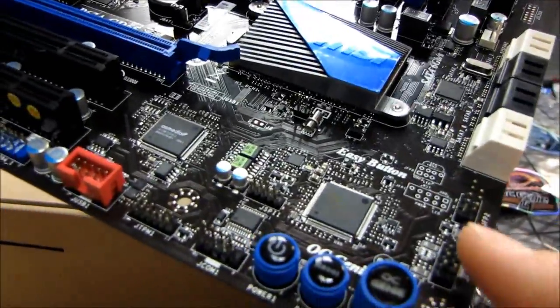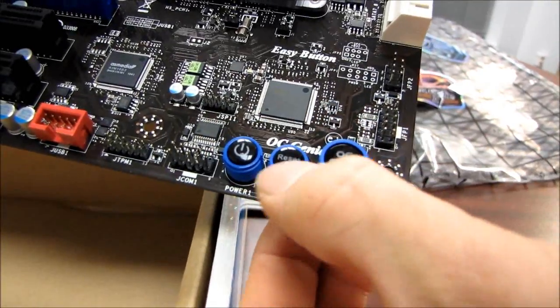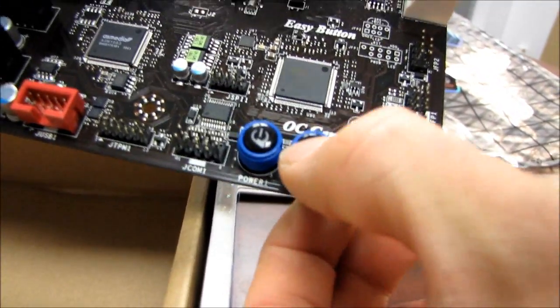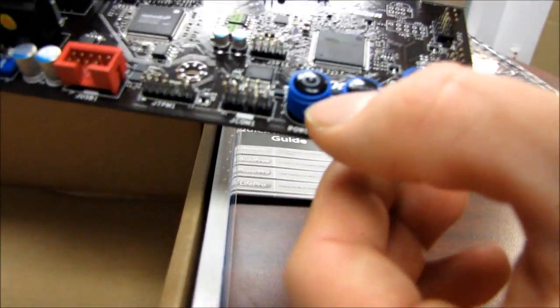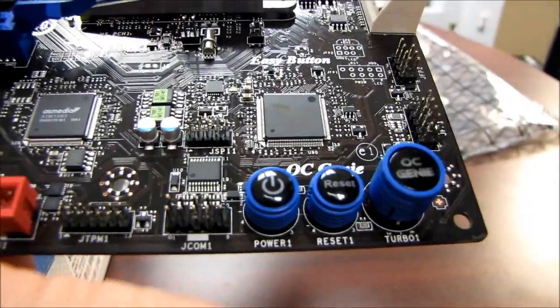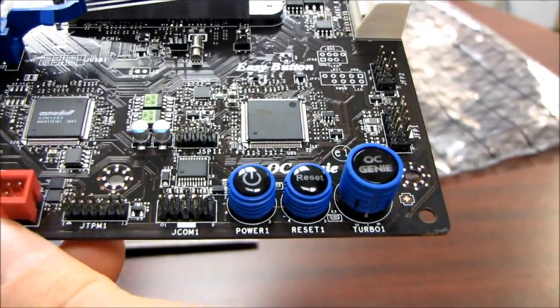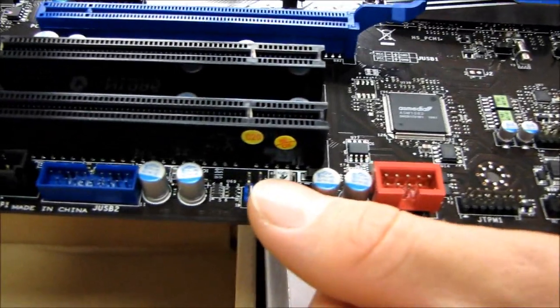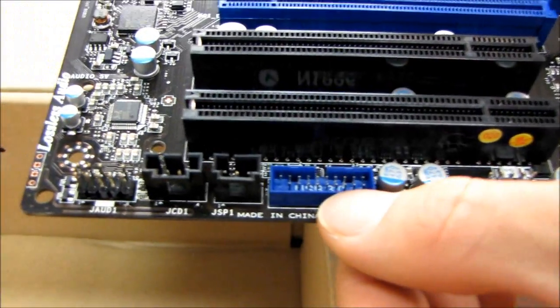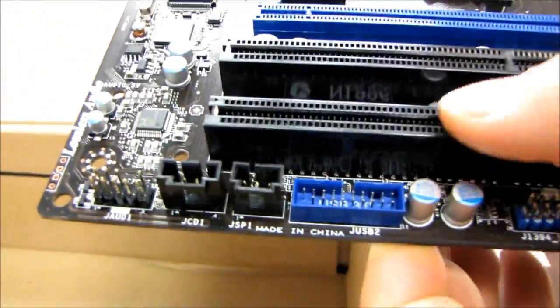Next we have our front panel connectors. We have the OC Genie button and built-in switches for reset and power — very handy if you're testing on an open bench. We have USB headers and Firewire. Here's our USB 3 header. Really happy to see that finally integrated on a board.